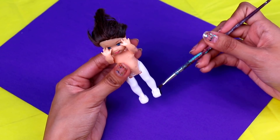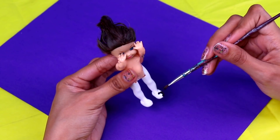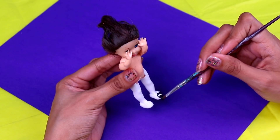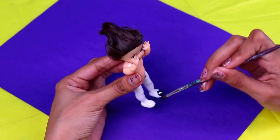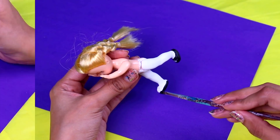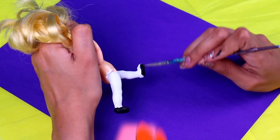Once the socks are dry we're gonna paint the shoes with some acrylic black paint! Make sure you use a thin brush and do it carefully - you gotta be patient! Especially when you get to the strap, because you don't wanna get paint on the socks! Then we're gonna do the same for Bubbles! Once you're finished with Bubbles, make sure you do the same with Blossom's shoes!